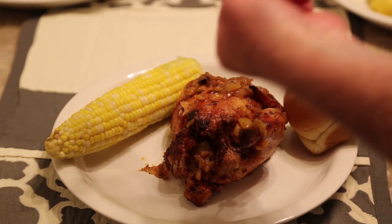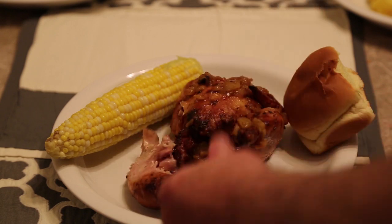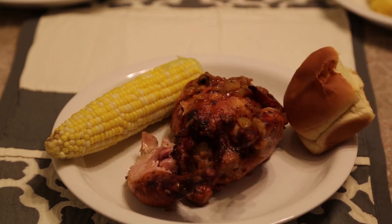Oh, look at that. It's sweet — just like Sal said. But it's really good. That is delicious.